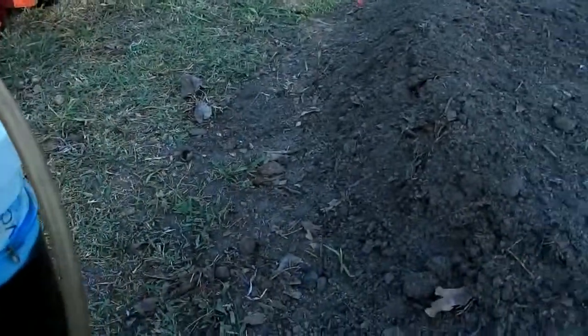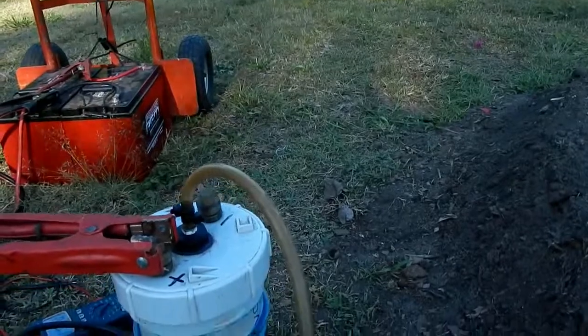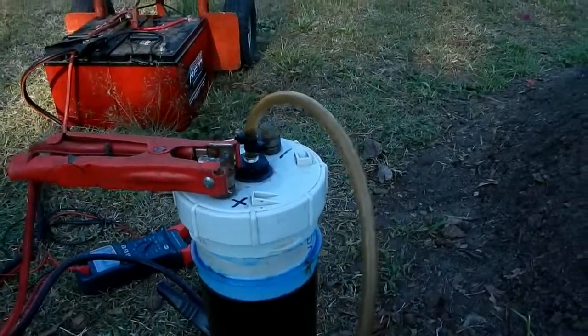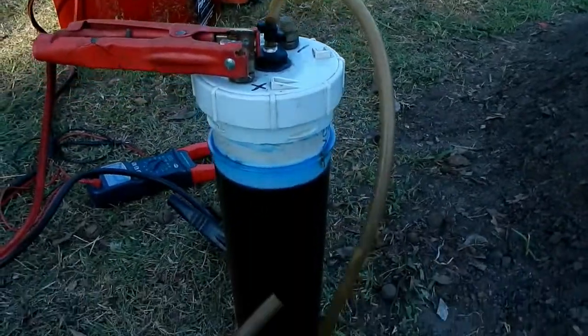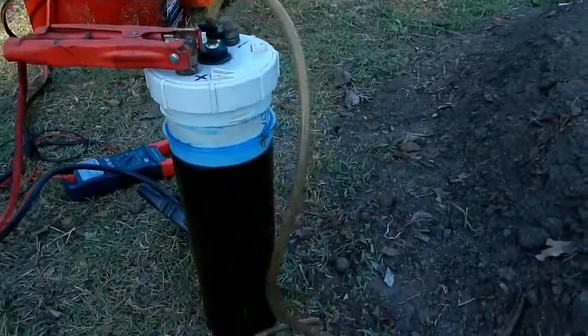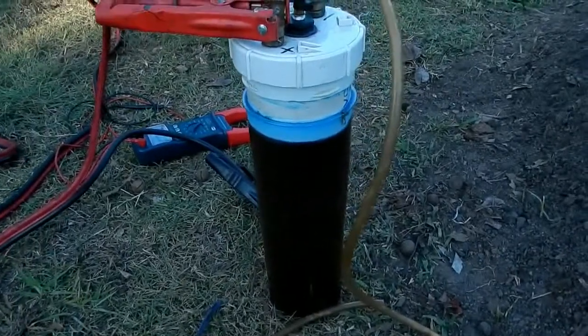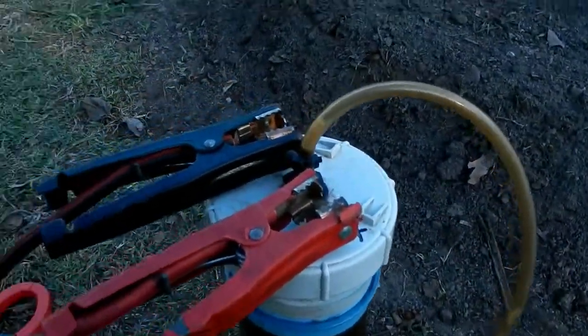The froth will come out of my tube here and I'll just cover the pumpkin plant in all the organic tea. All the hydrogen and oxygen bubbles will hopefully be trapped in the froth. I'll put it all over the plant — just experimenting to see if that's actually going to make any difference at all.